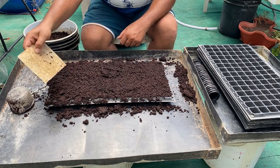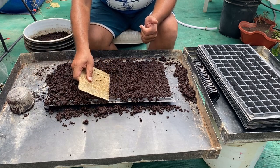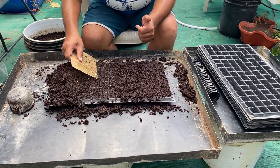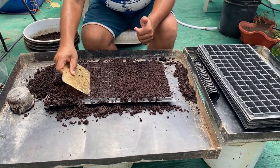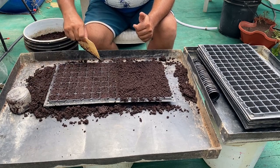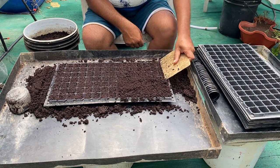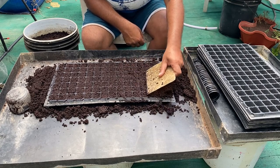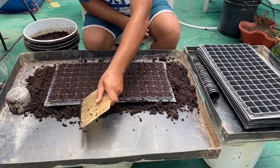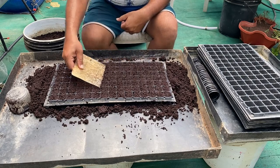Now we need to remove the excess coco pit. For that we have a scraper — you can use a simple wooden stick or anything similar. Move it across in this manner so it will press and remove all the excess coco pit from the tray. You can see our tray is now filled with the coco pit. This is the way we need to fill all the trays, and we will complete the filling and stack them to the side.